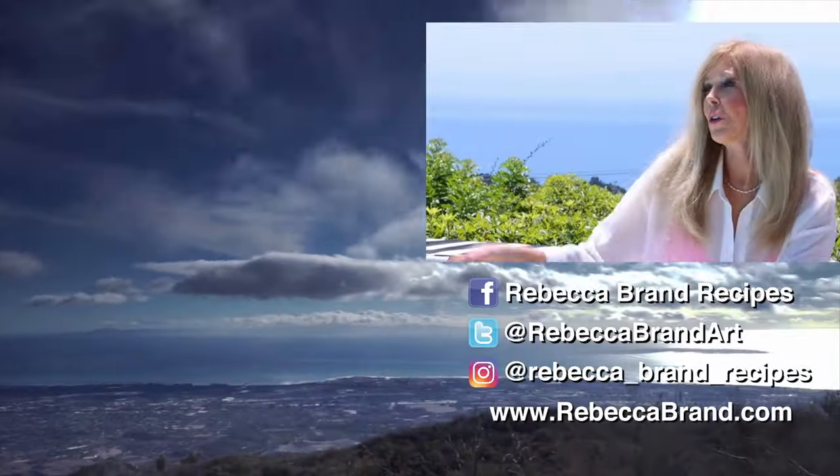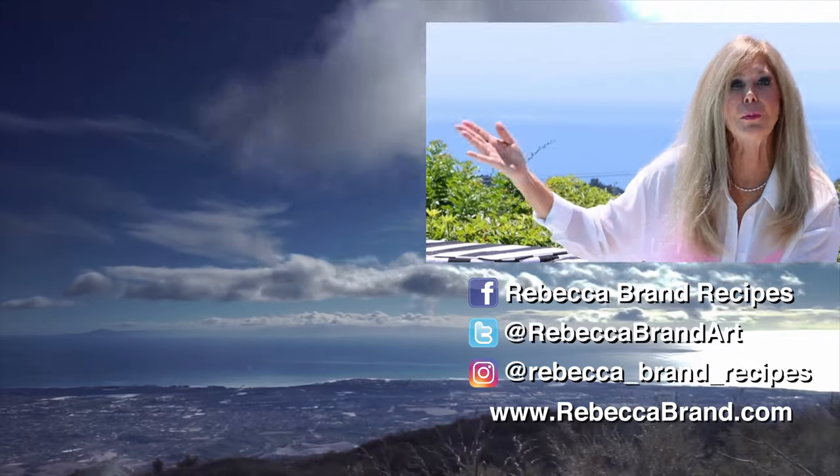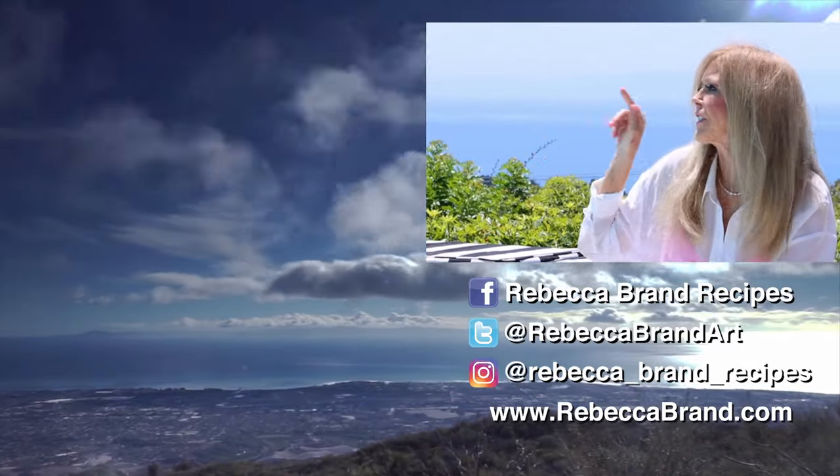If you like this video, here's more over there about pool stuff for your pool and also some summer recipes. Just click.